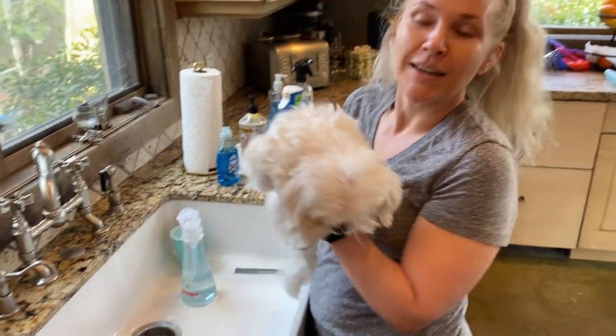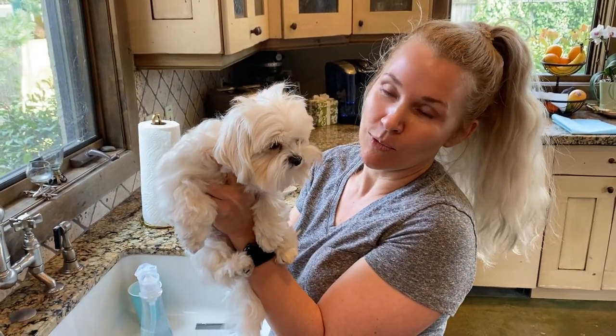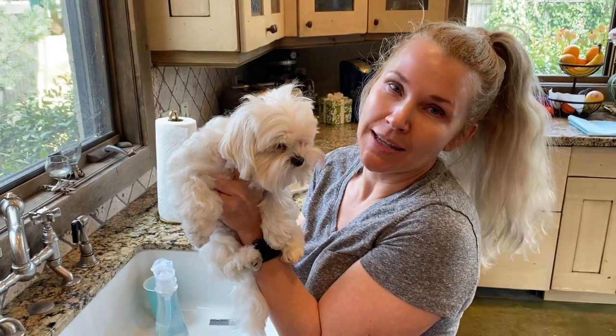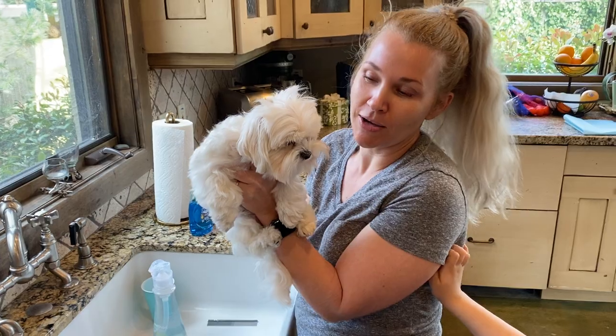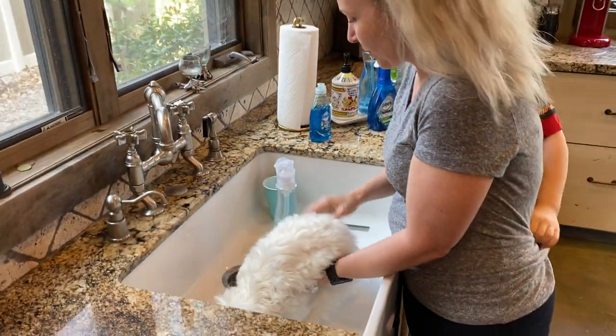Giving your dog a bath is not a big deal. Number one — don't coddle them into thinking it's the end of the world, being super sweet and acting like it's a big deal. It's not. They're gonna read your energy, and your energy is: you're dirty, you stink, you need a bath — not a big deal. So in he goes.